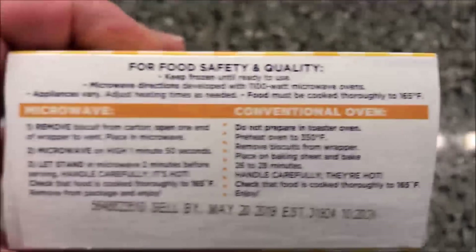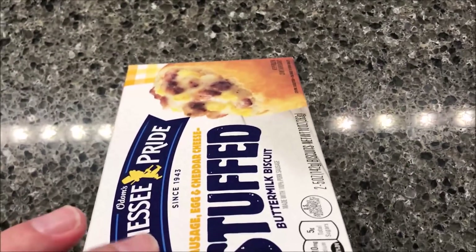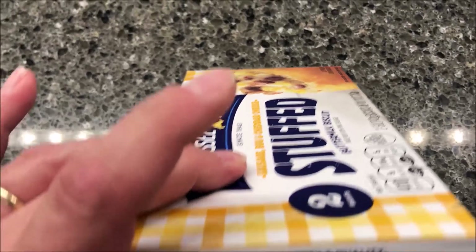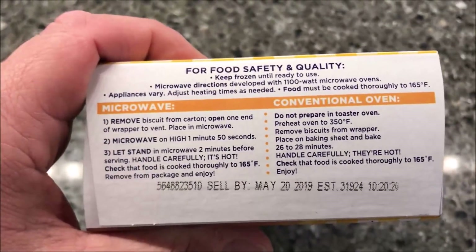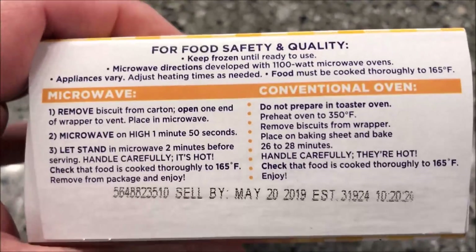I'm not on a low carb diet so I'm not worried about it. We bought these at Walmart by the way — they were $3.46 and you get two in the box, so about $1.75 apiece. That's not bad, and they're frozen.